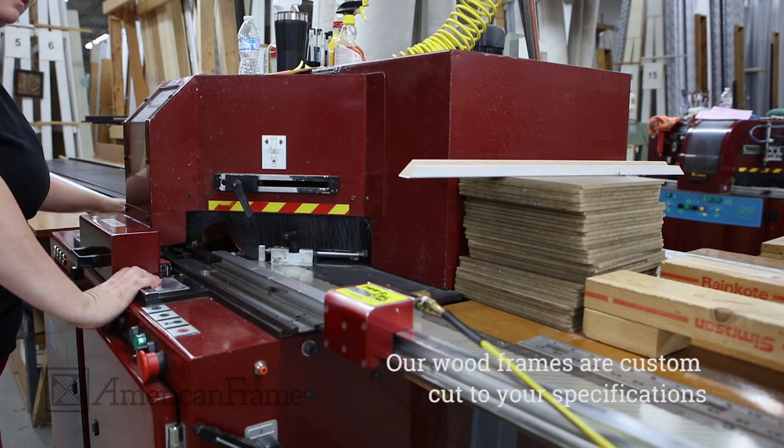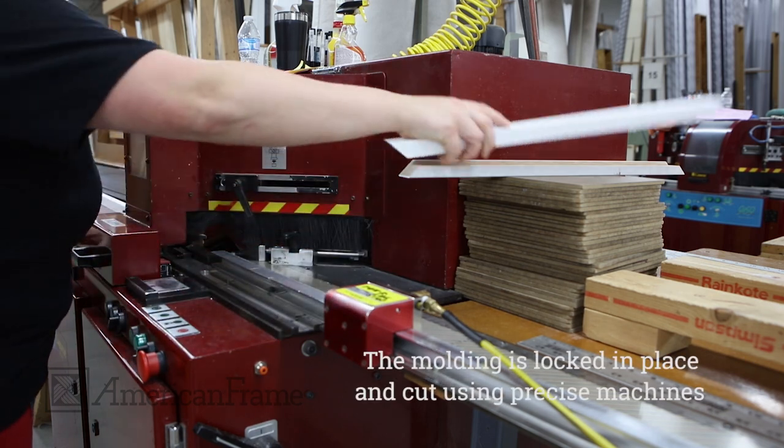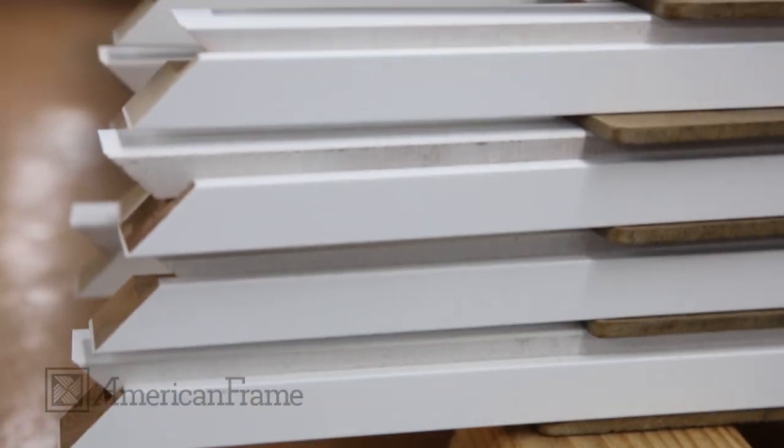At the same time, the wood frame is custom cut to the size specifications by the cutting department team. The operator carefully locks the molding in place to ensure a clean, even cut. Once all the pieces are cut, the frame is taken over to the next section to be assembled.